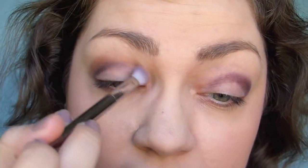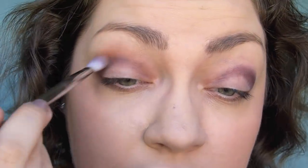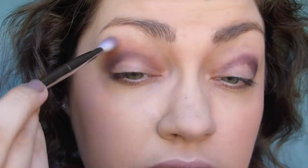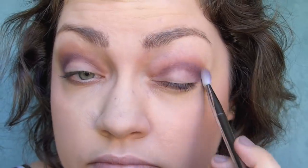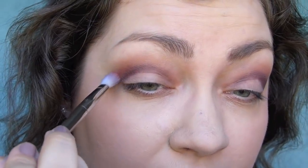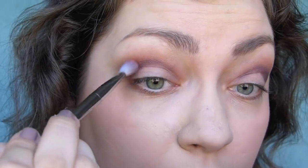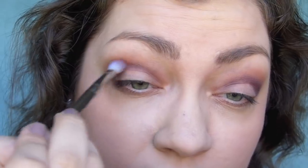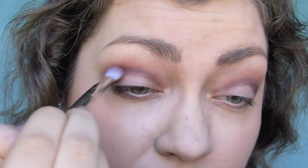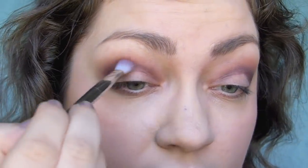I want to bring this up towards the brow and get rid of any harsh edges or patchy smudginess. Then with the same brush and the shade cheer — oh so lightly — right where the purple and the brown meet, I'm going to put this in to kind of marry those colors together and pull in a little warmth. I'm concentrating most of it on the outside and dragging excess towards the center.